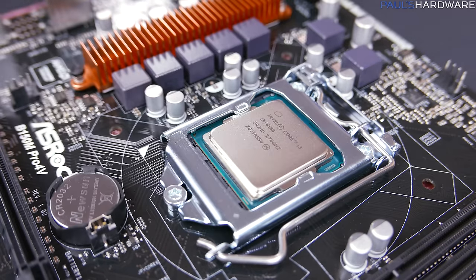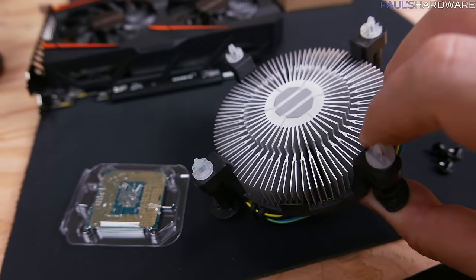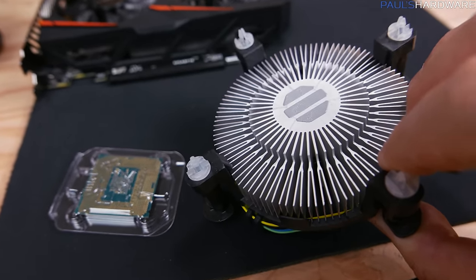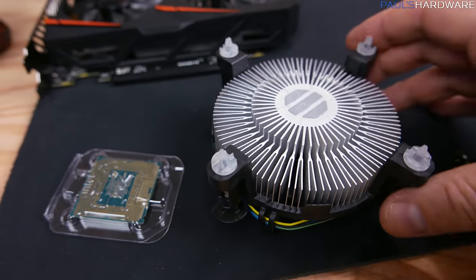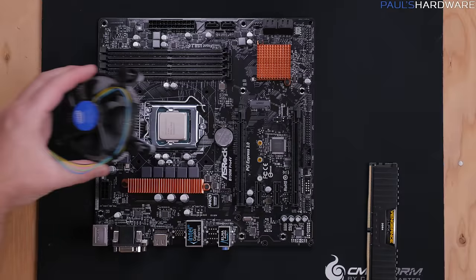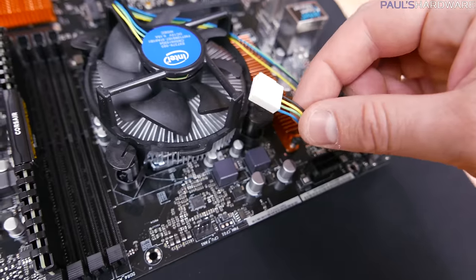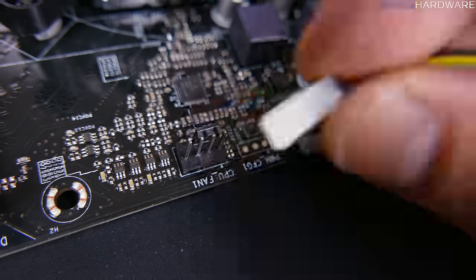Next we'll install the stock CPU heatsink fan, which has thermal paste pre-applied to help transfer heat from the CPU. Don't touch that thermal paste — just line up the four plastic mounting plugs with the four holes around the CPU socket, keep it level, and push those pins in starting with opposite corners. Once it's secure, plug the fan into the four-pin CPU fan header.